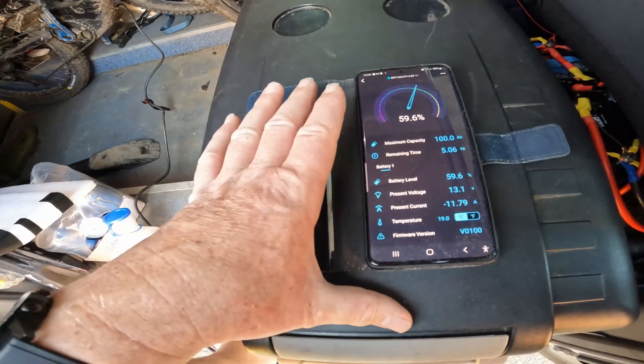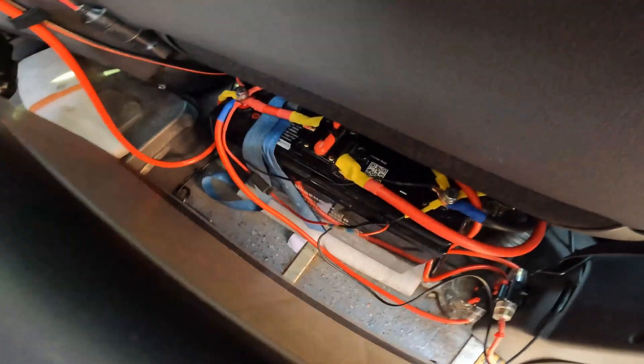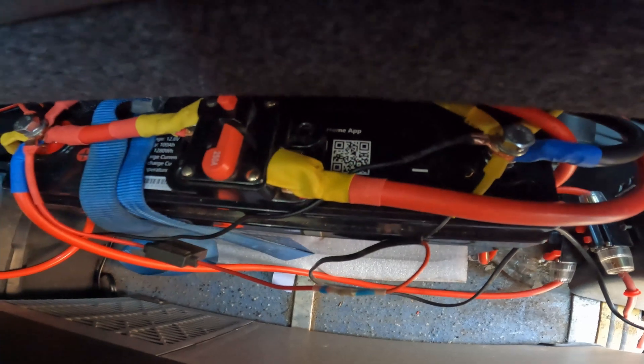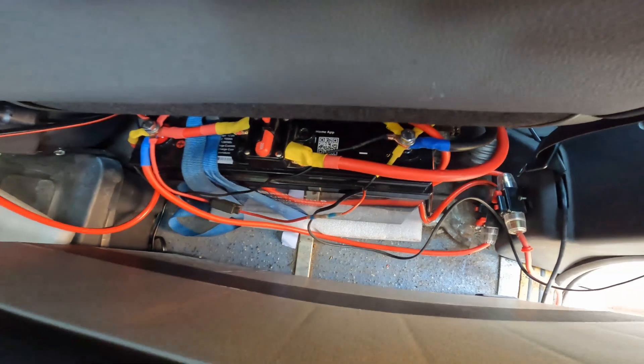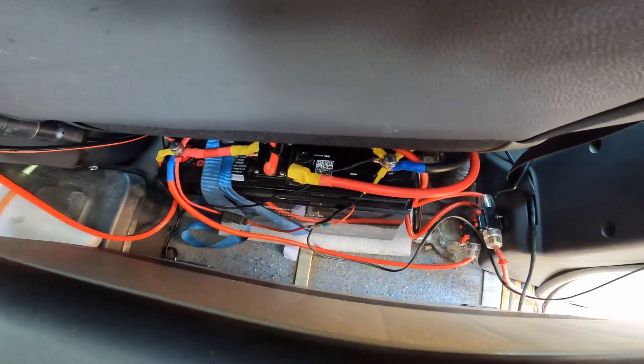I am happy with the battery. The Bluetooth device is brilliant — there is a code scan there, so you just scan that with your phone to get the app up. Fantastic bit of kit from Renogy, thank you.